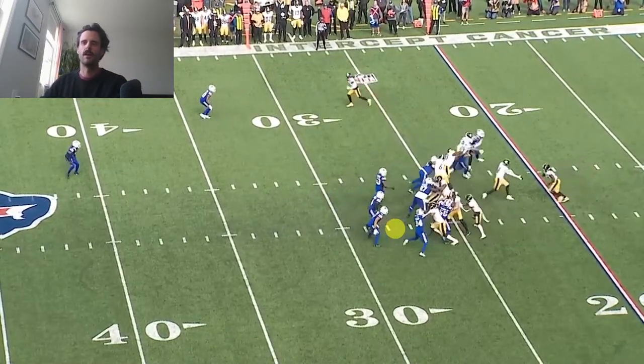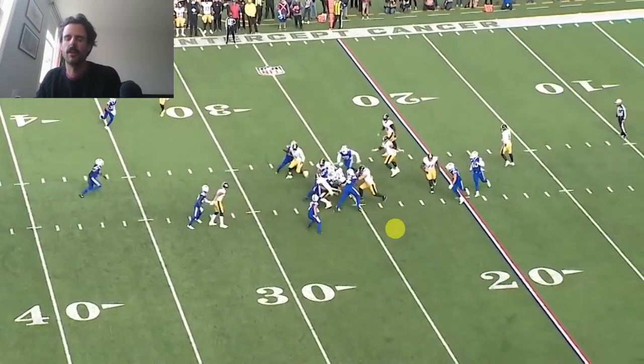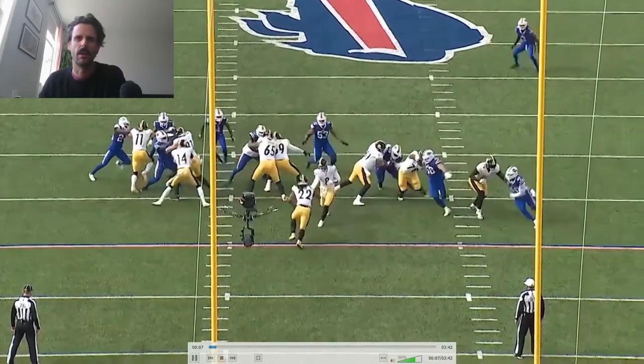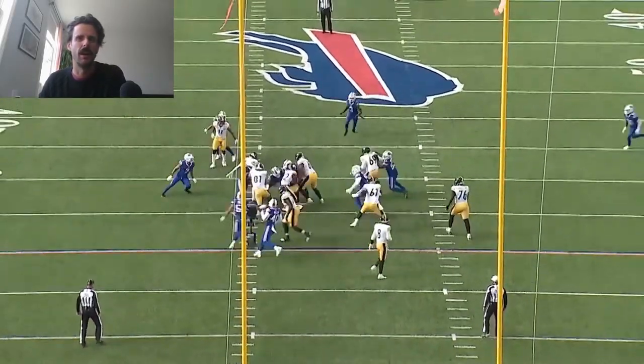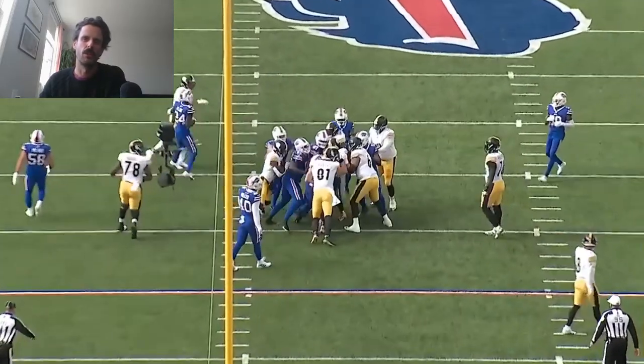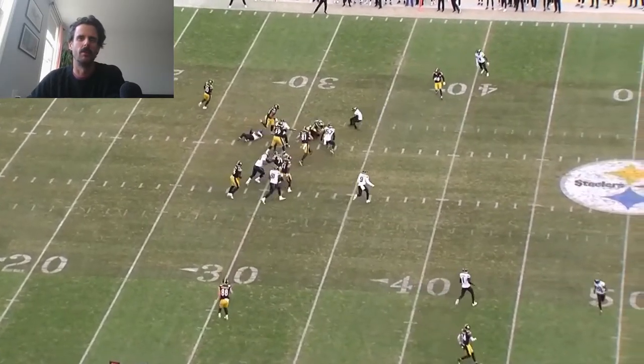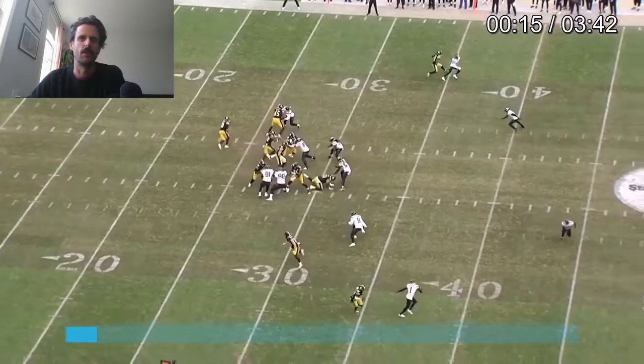Welcome back to the channel. Today we're going to take a look at Najee Harris and some of his struggles with his vision, as well as setting up defenders and just running with a more general sense of downhill, which I think would improve some of the results in his production.